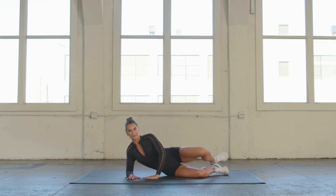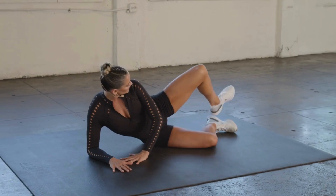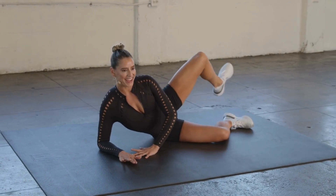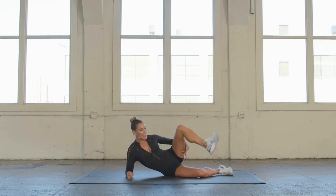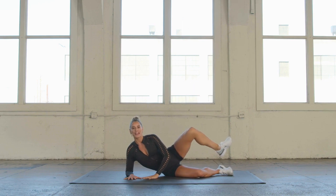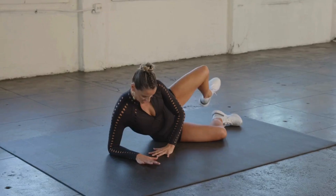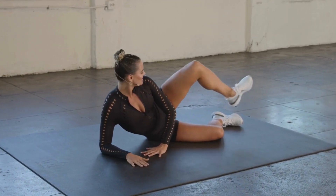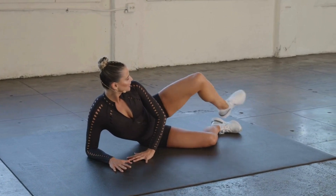We're going to go back into that clam position — externally rotated, keeping those hips nice and stacked. Lower abs in. All I want you to do is hover the heel on top of the heel. We're going to swing your heel front and back. Keep that knee reaching towards the ceiling, keep this leg externally rotated — think about the muscle in your leg wrapping around your bone. For 10, 9, 8, 7, 6, 5, 4, 3, 2.